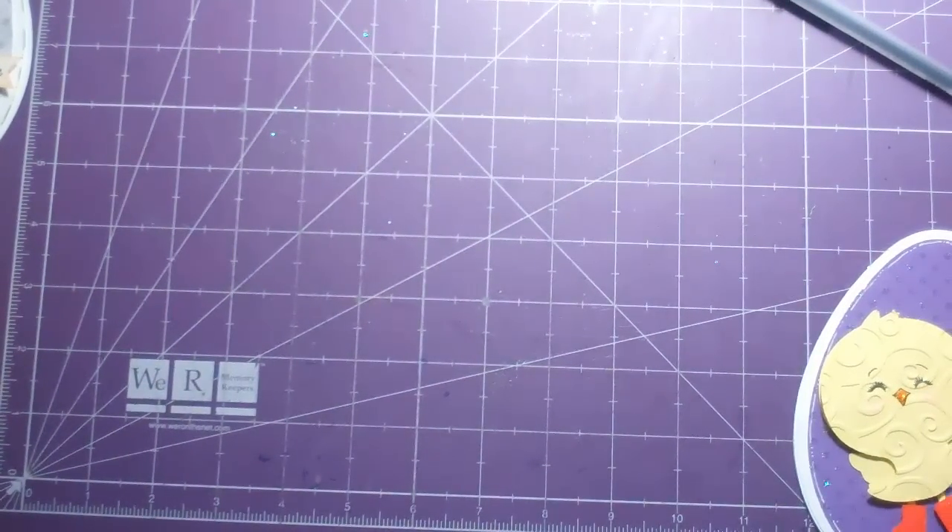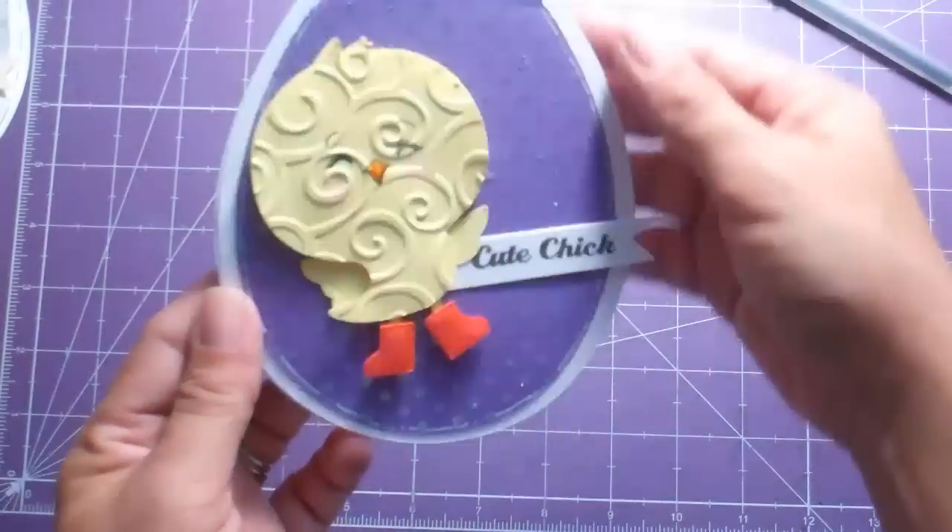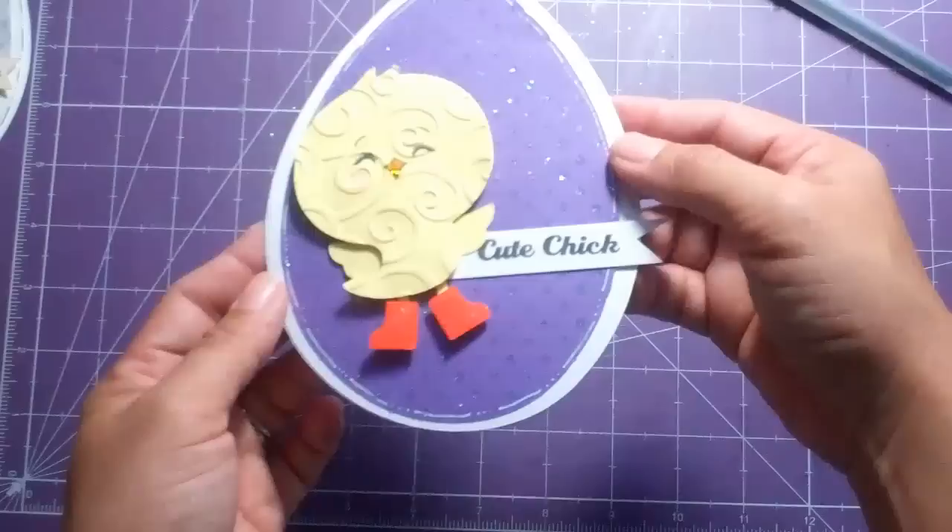Hello everyone, this is Janice with Cricutology.blogspot.com and today I wanted to show you this little chick card that I made. I'm so happy with it — look how sparkly it is.